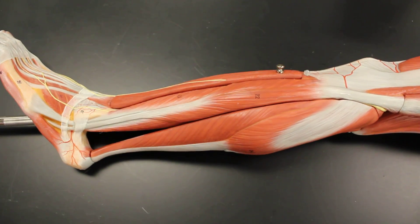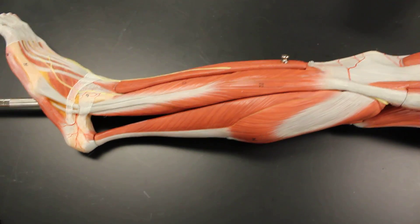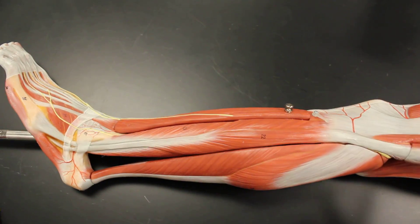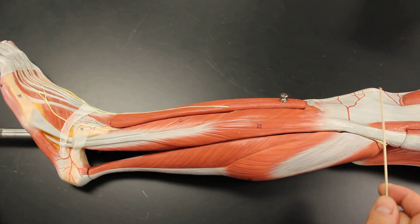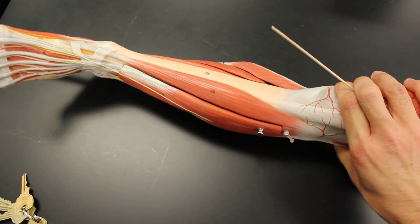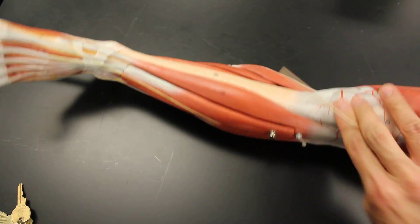We're going to take a look at the lateral compartment of the leg. The lateral compartment tends to be pretty simple because it only has two muscles. Keep in mind that the lateral compartment of the leg is between the knee and the ankle, on the lateral side — because on the medial side there is nothing, just tibia. Bone, bone, bone.